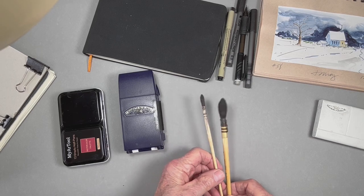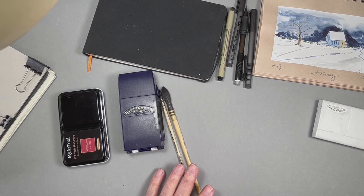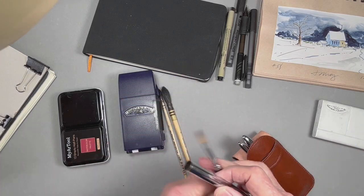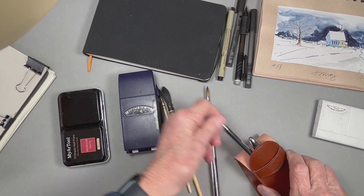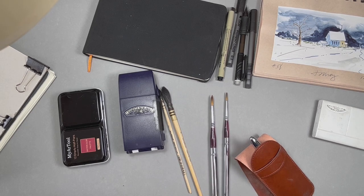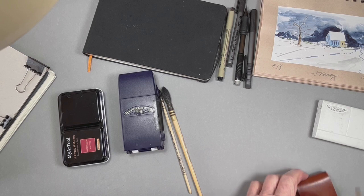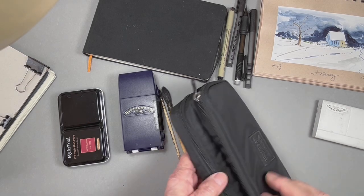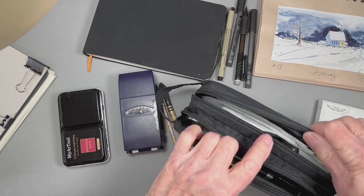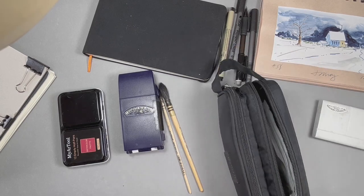For brushes, I have a couple of these squirrel mops that I'll use. They hold a fair amount of pigment and I really like them. Also, here's a little travel kit of brushes that come in a variety of sizes — that'll fit in your pocket fairly easily and you can always have them handy and with you. I also have, over here, this is a little — I guess you could call it a little makeup bag or a bag for carrying your toiletries — but I've converted it into a little bag to carry my art supplies in, and it's rather convenient and easy to use.